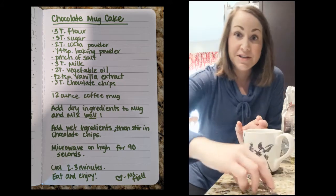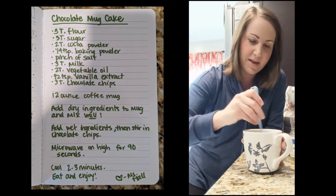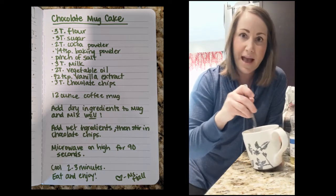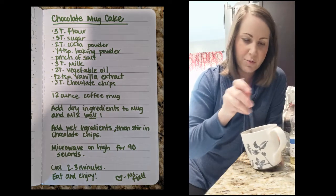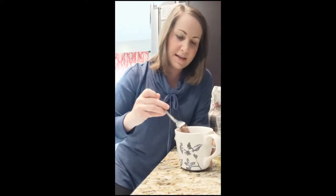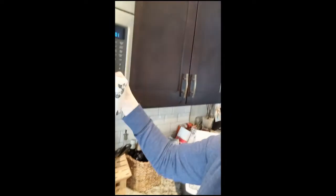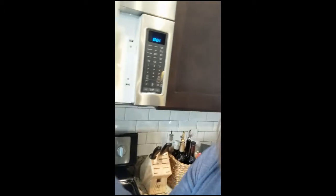Now stir in your wet ingredients to combine everything. It should look like a cake batter when you're done. Then put it in your microwave — the best thing about this is it only takes 90 seconds. Set your microwave for 90 seconds and start it.